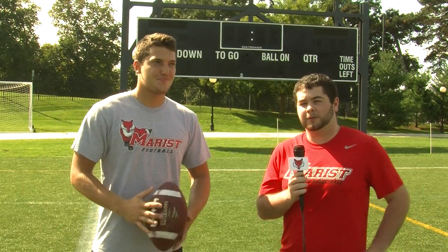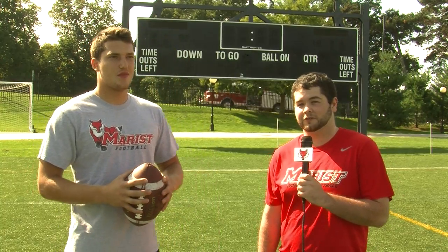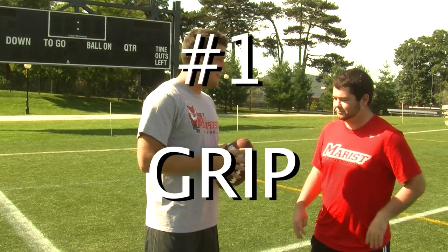Today we are going to be showing the proper technique of throwing a football. Mike will coach me on how to throw a proper spiral pass, and then I'll be taking on another quarterback in a competition of sorts. Thanks for having me today, and the first thing I'm going to teach you about throwing a football is your grip.